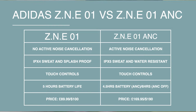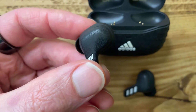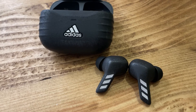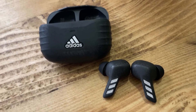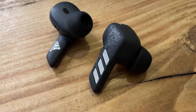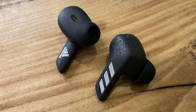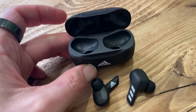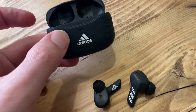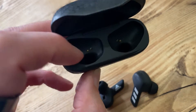Flipping over to the ANC model and you're getting a shorter stem design with two microphones in each earbud to deliver active noise cancellation. There are small, medium, and large ear tips to help get that optimum fit. Touch controls let you turn on ANC or select the awareness mode to better hear your surroundings, and there are two microphones to handle calls. It carries a stronger IPX5 sweat and water resistant design, and the case carries an IPX4 rating as well.